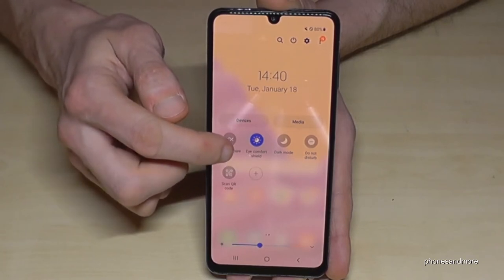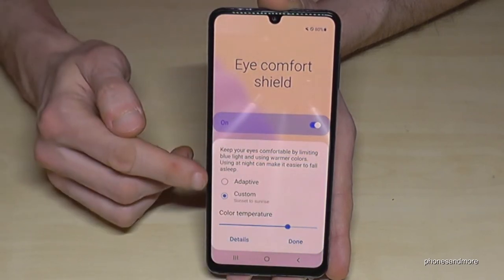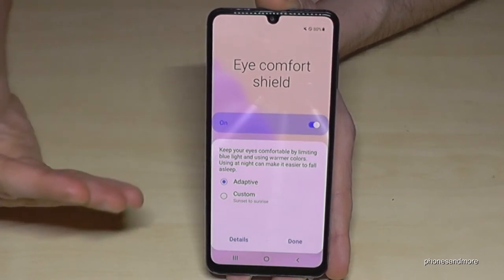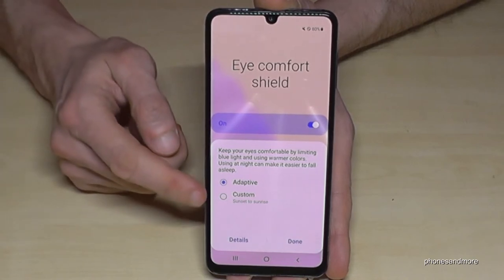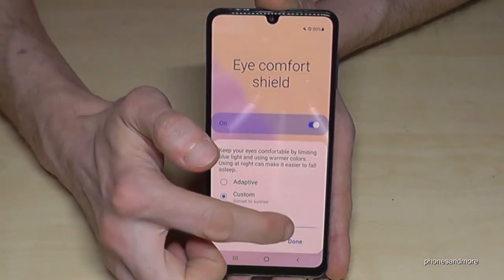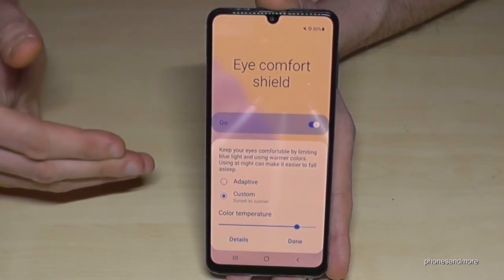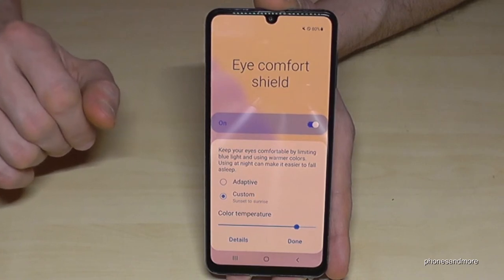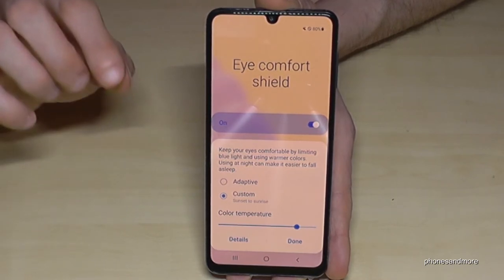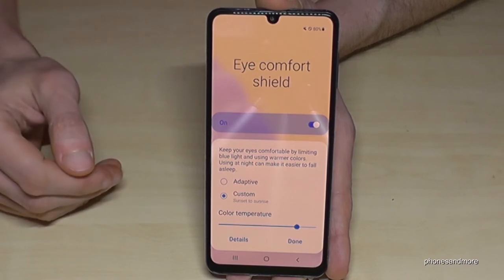If you tap on the written label for the shortcut you have more options, like setting the color temperature. Most of the time the default setting is Adaptive Display, which adjusts a bit automatically, but I recommend customizing the blue light filter yourself. The more opacity you set, the better it is for your eyes. As said, it's very useful in the evening because your eyes have real stress from the screen, which can also affect your sleep.